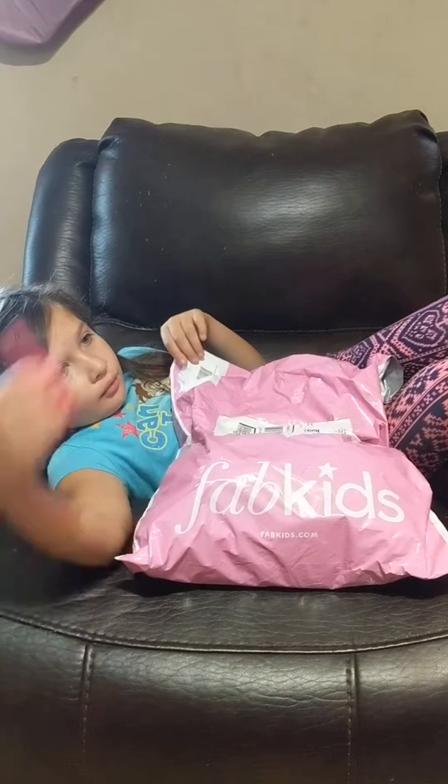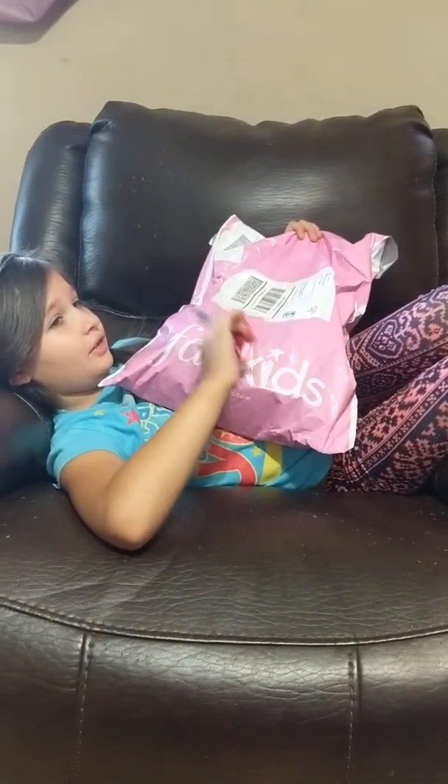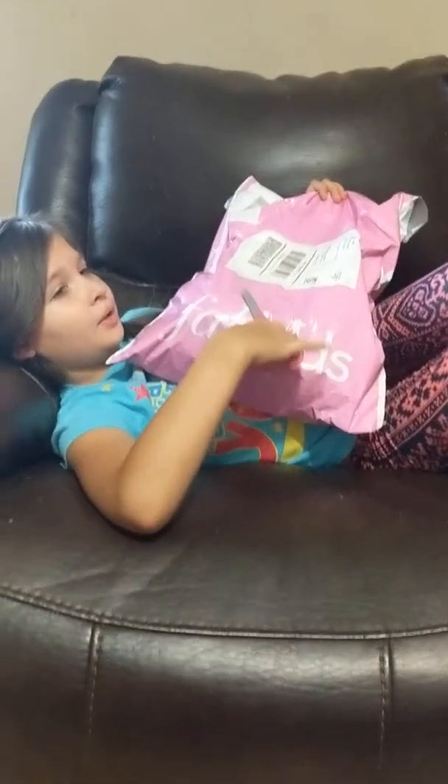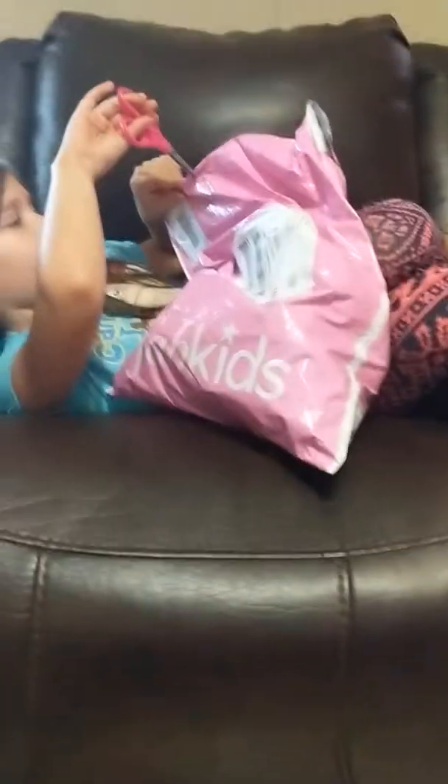FabKids.com - it says it right there on the package, right there on the bottom. Okay, so let's open it up and see what you got. Be careful, cut just a little bit at the top - we don't want to cut anything.